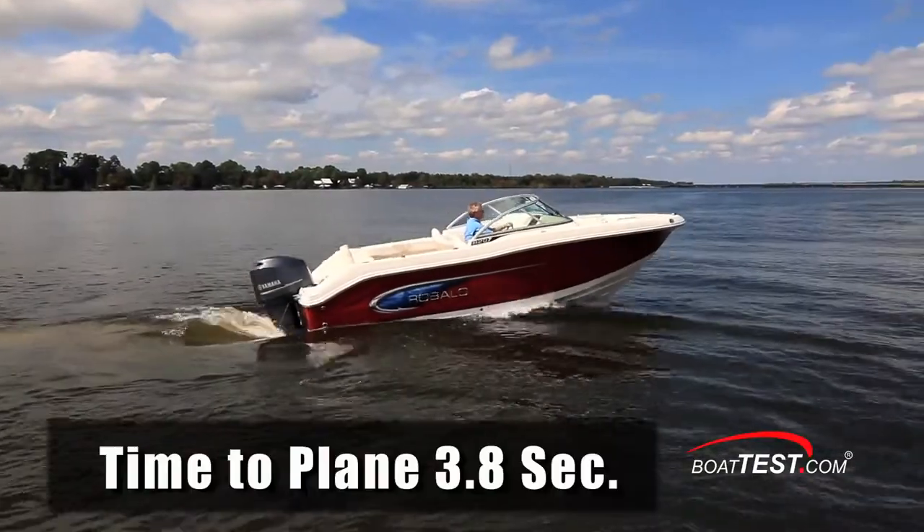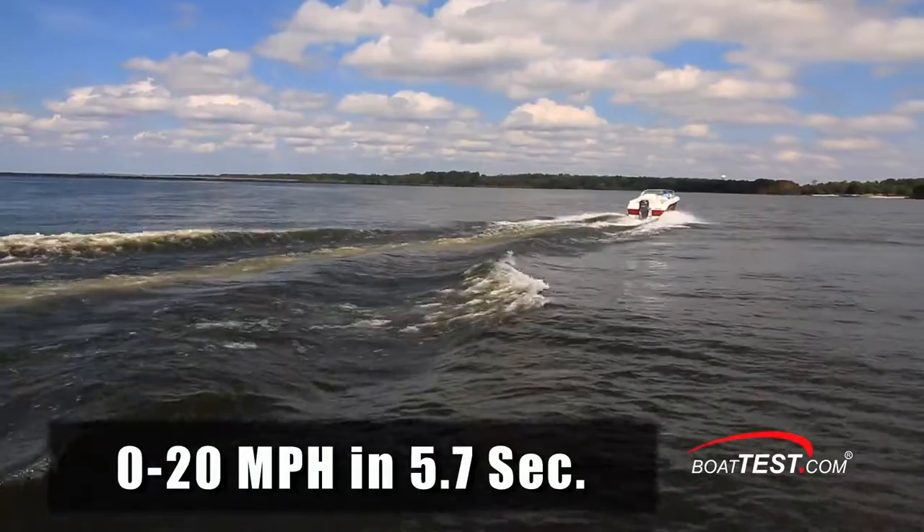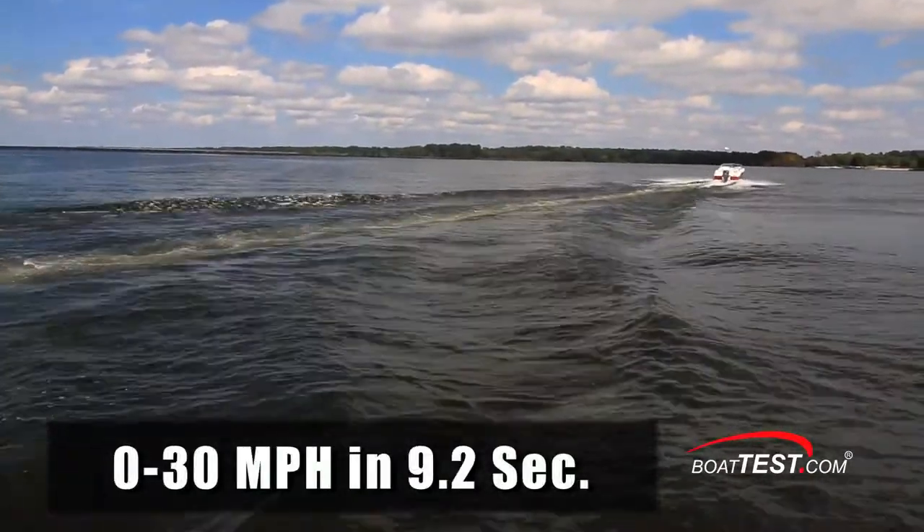We had a quick time to plane of 3.8 seconds, continued accelerating to 20 miles per hour in 5.7 seconds, and reached 30 miles per hour in 9.2 seconds.